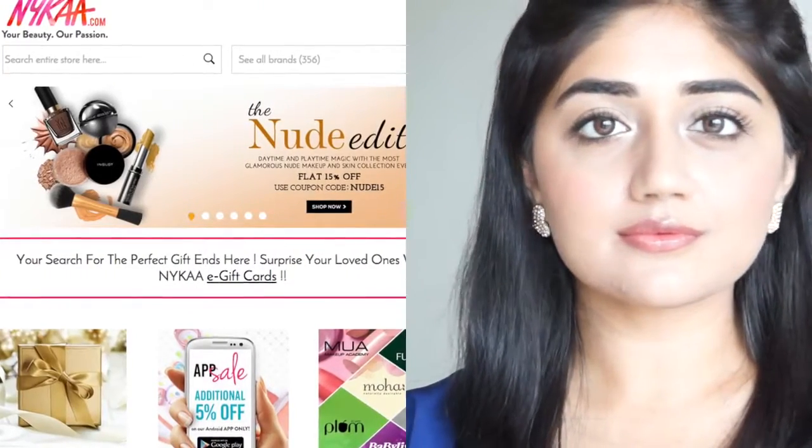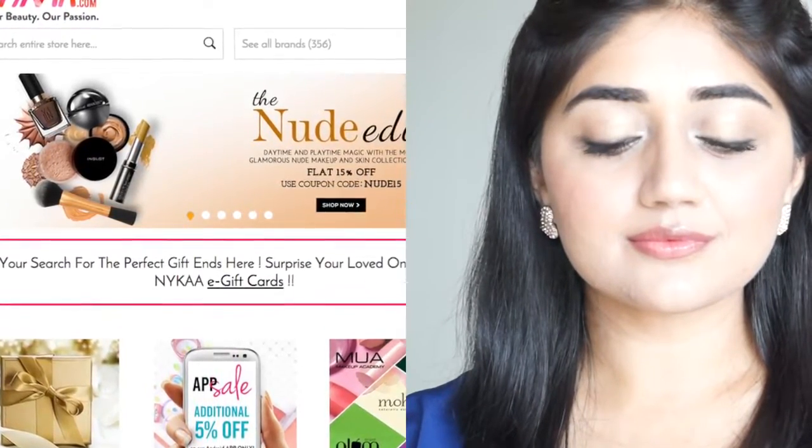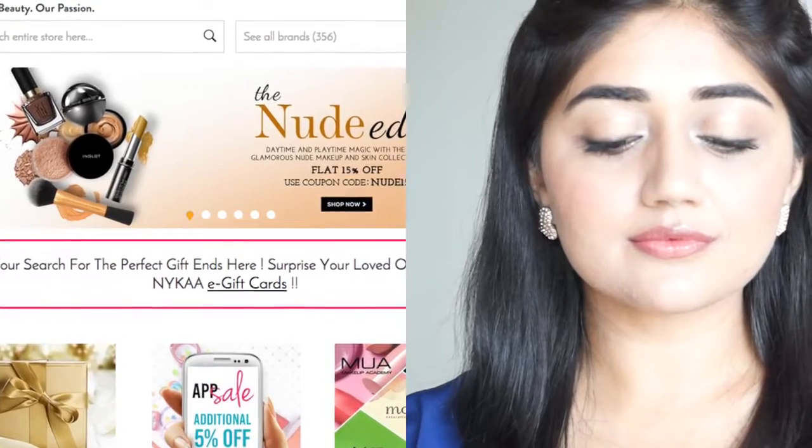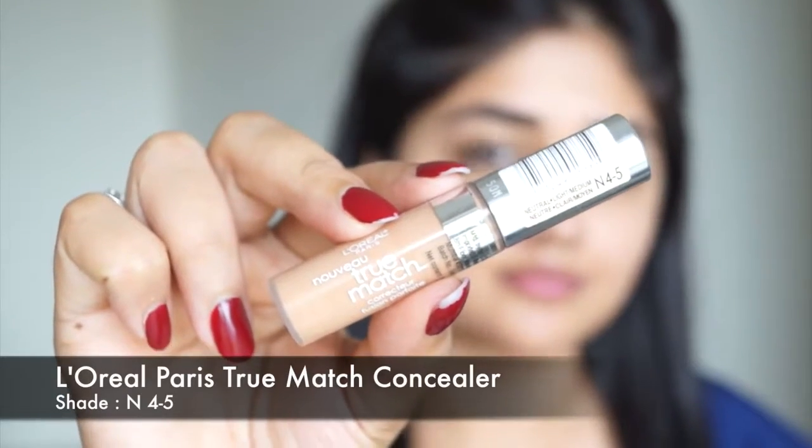Hi everyone, today I'm doing a nude makeup tutorial. This is a really soft and natural look that you can wear for pretty much any occasion. All the products I've used in this video are available online at Nykaa.com, which is currently having a sale — you can get all these products at 15% off. I'll put all the links in the description box below.